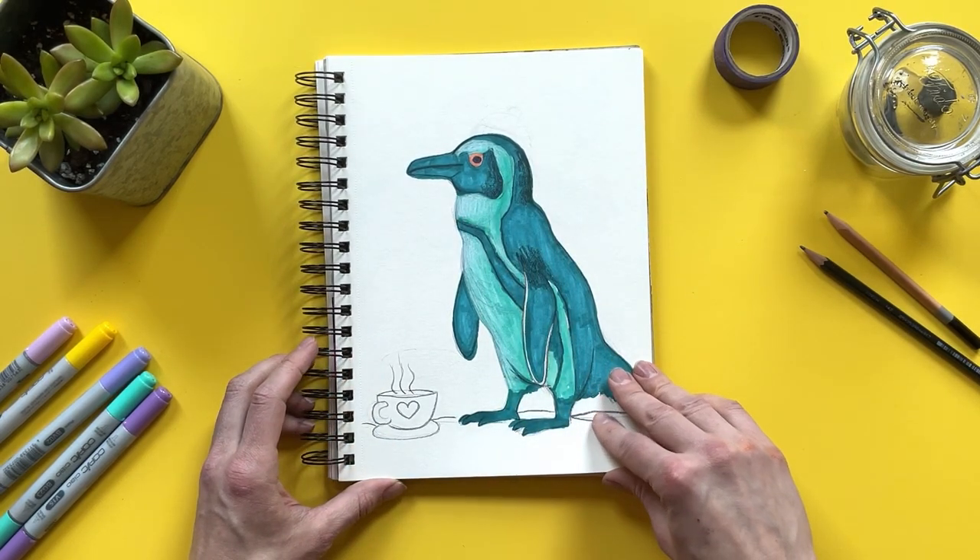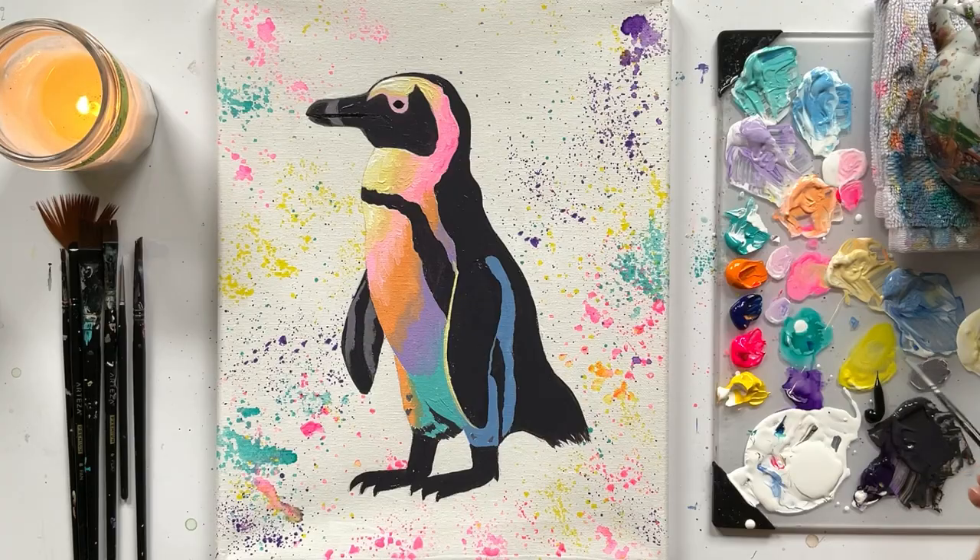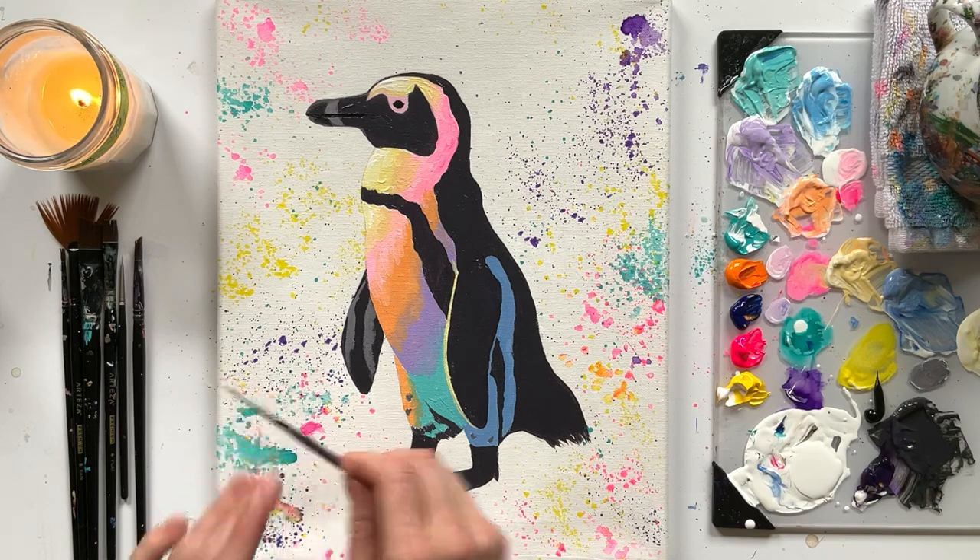Have you ever seen a turquoise penguin ready to have some tea? Well, this goofy drawing led to this masterclass tutorial. Lots of fun painting it.